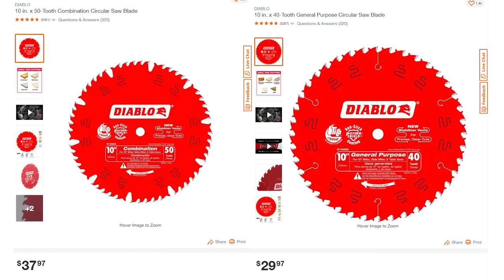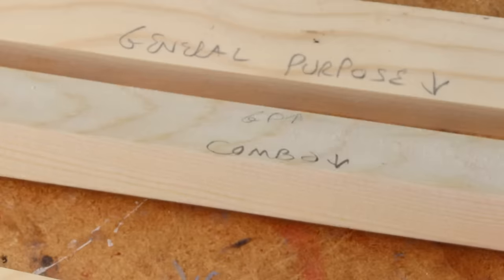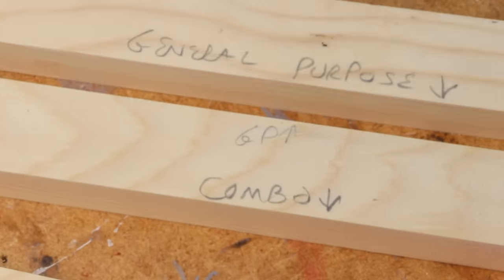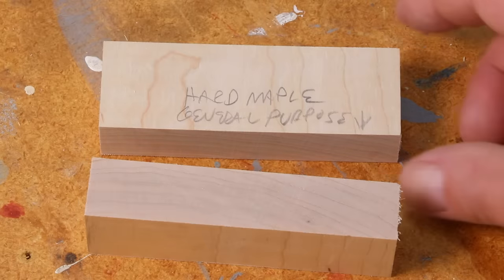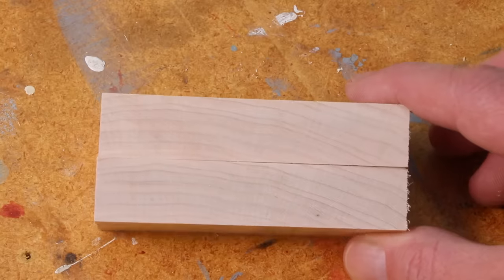The biggest drawback to high ATB teeth is that they'll dull much faster, especially if you're cutting really dense sheet goods like MDF or melamine. One additional benefit is that general purpose blades are usually cheaper than combination blades, but you'll have to buy a new one or get it sharpened more frequently, so over time the expense may be about the same. Keep in mind that the number of teeth and the shape of the teeth can vary by manufacturer — I have a general purpose blade that only has 32 teeth — but in general, general purpose blades have 40 teeth and combination blades have 50.